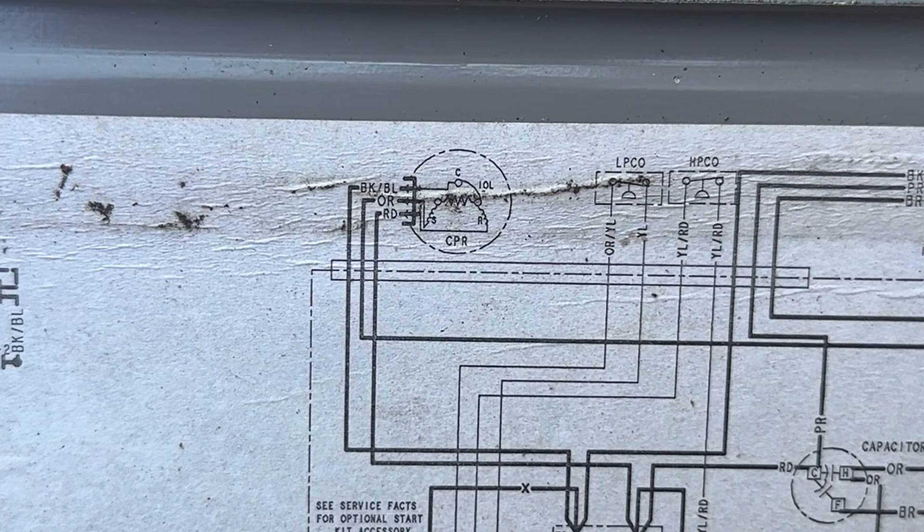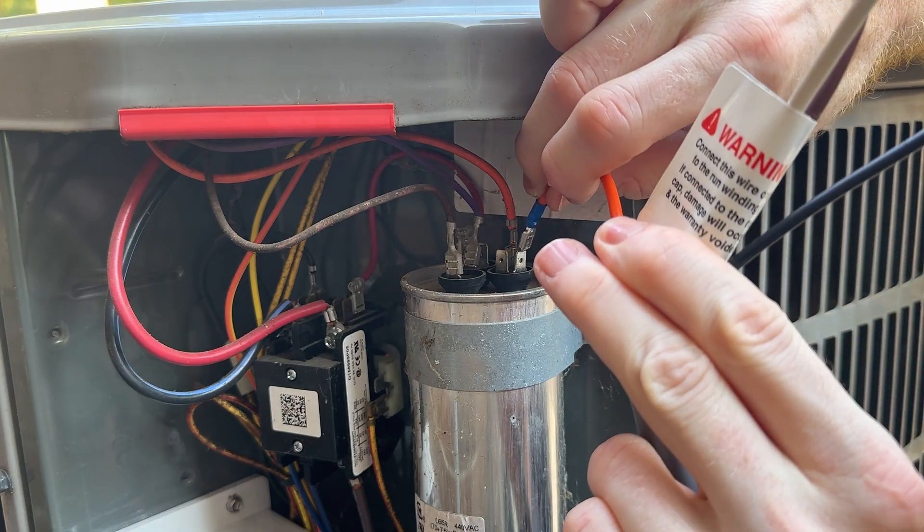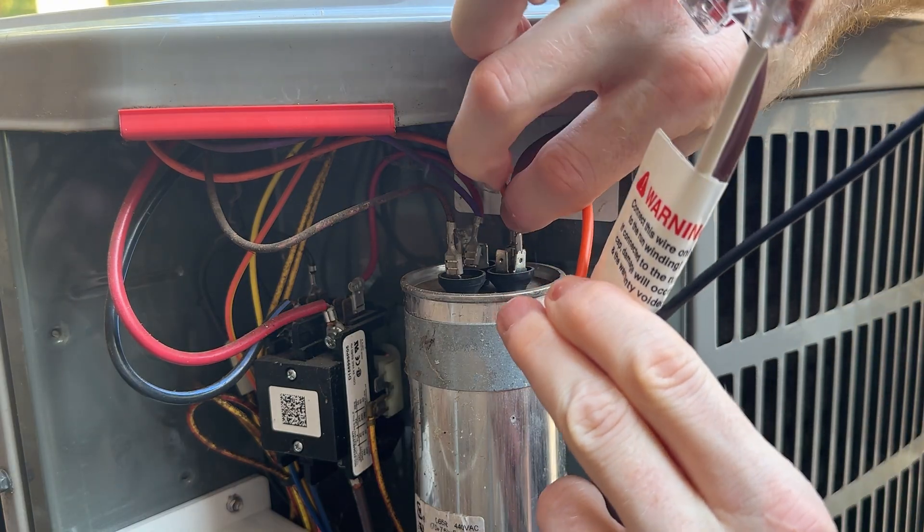We're going to start with our S wire, which in my case is orange. This is connected to the HERM terminal of the capacitor. We'll be connecting the orange wire from the easy start to this terminal.